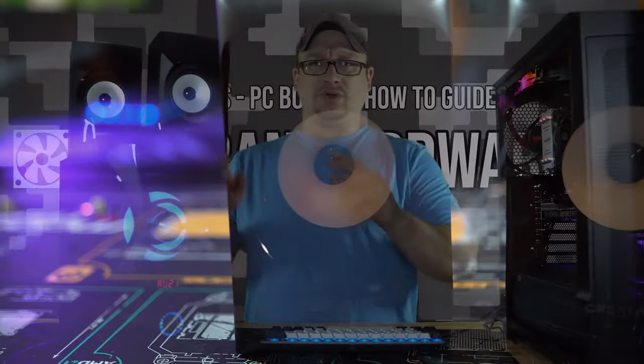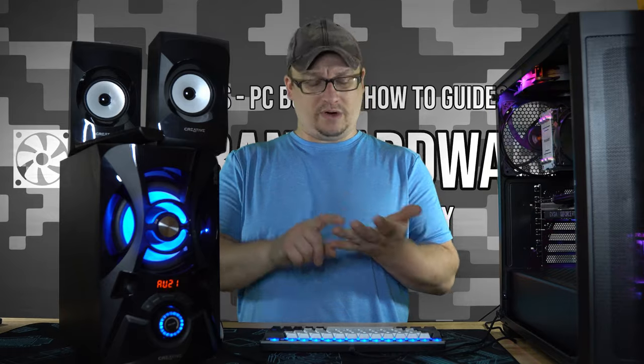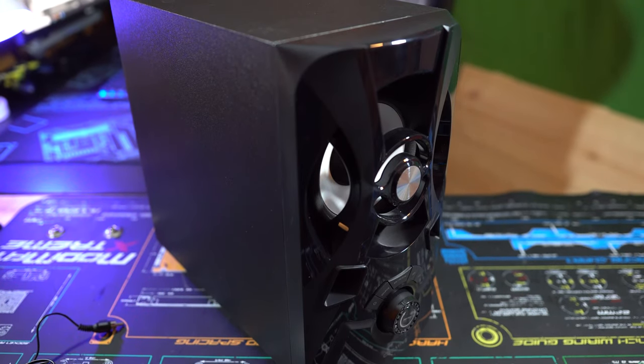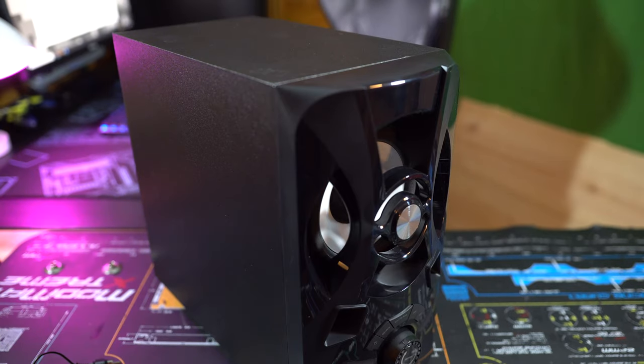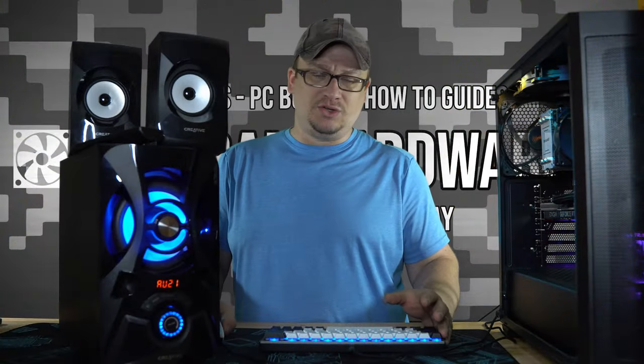Right off the bat you'll see that these do not have any sort of grills. As far as connectivity options, you have Bluetooth, a USB port, SD card reader, auxiliary port, and FM radio. The control buttons are located on the subwoofer unit. Personally I would have liked to see them on one of the satellites, mainly because you tuck the subwoofer away somewhere else. Mine I had to set on the floor and every single time I had to do something I had to reach down — kind of cumbersome.